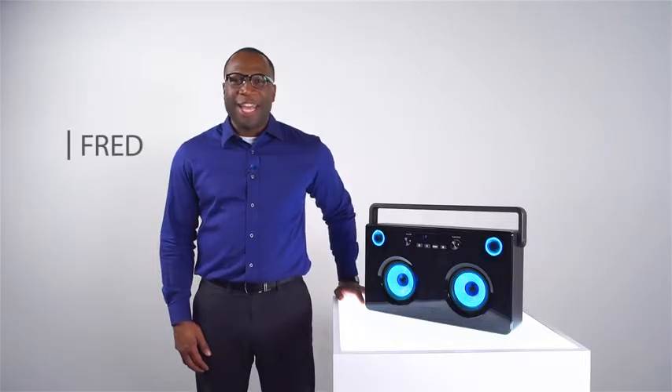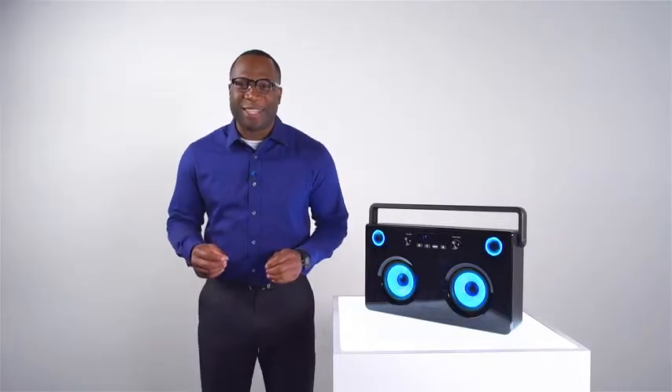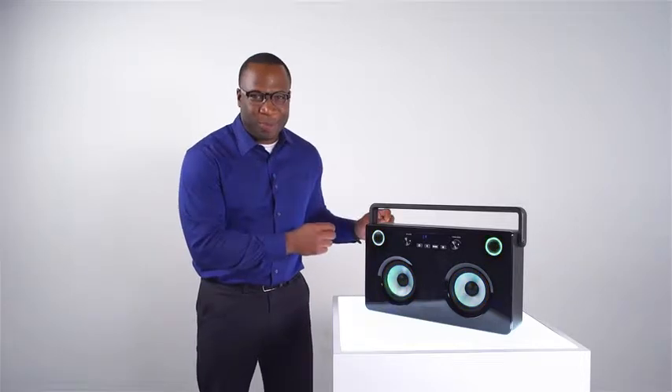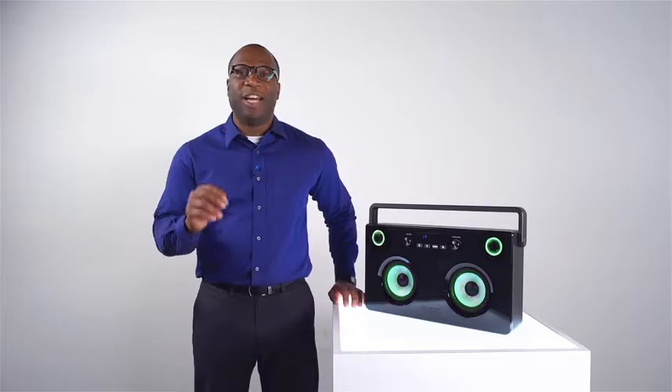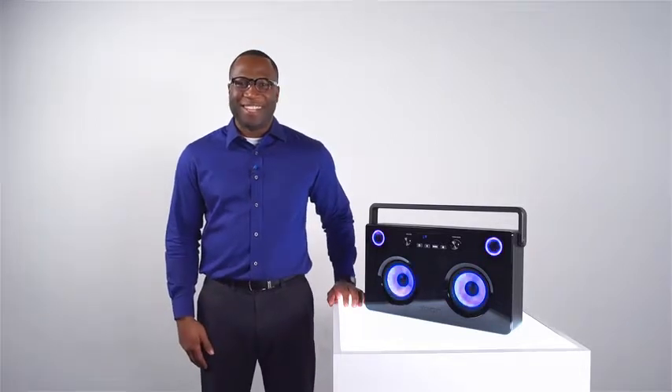Hey, this is Fred from Ion Audio, and I have a really slick product to share with you today. Spectra Boom — Ion Stereo Wireless Boombox with multi-color lighted speakers. Let's check it out.